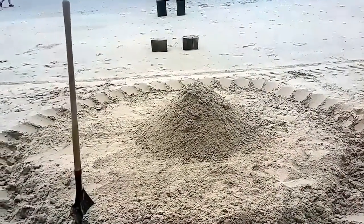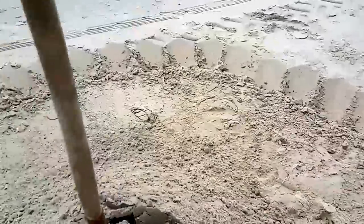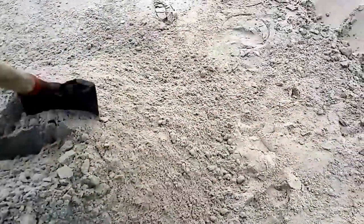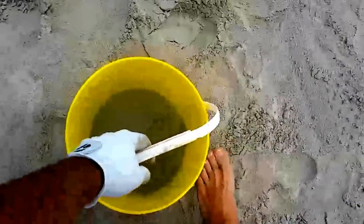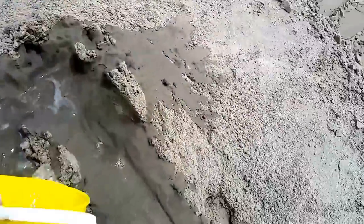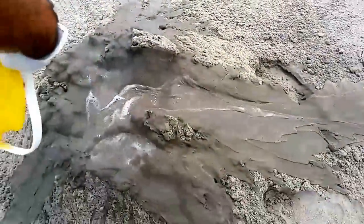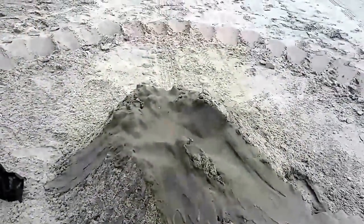Everything starts with a pile, and as you build your pile, you need to wet it. The best way to wet it is to build a little hole for the water to settle into. You can't use enough water — just keep pouring more and more, splashing it on the sides so it doesn't run all down. Keep trying to get the sand as wet as possible.